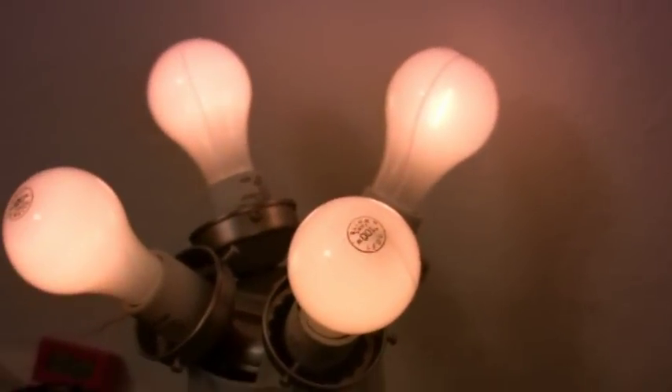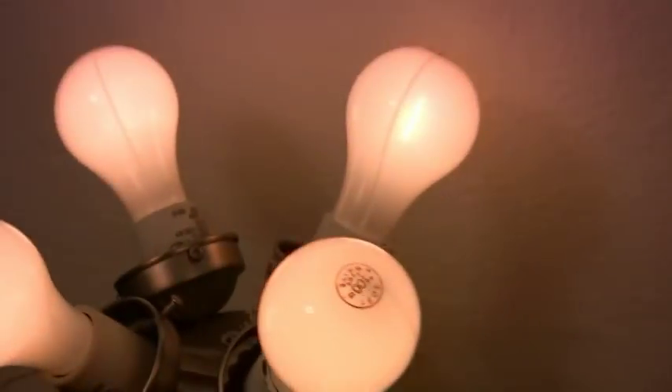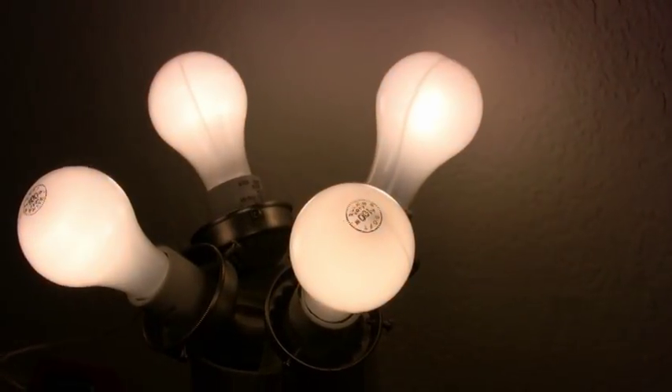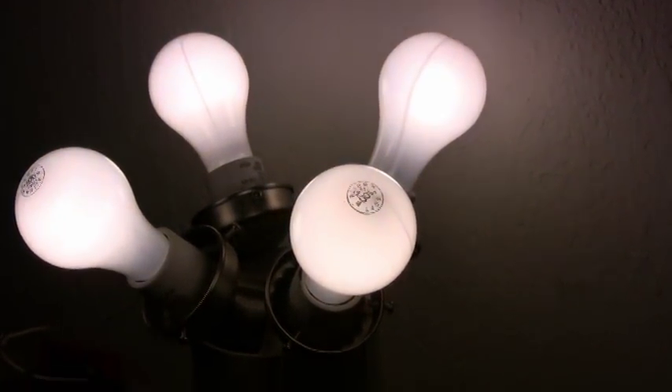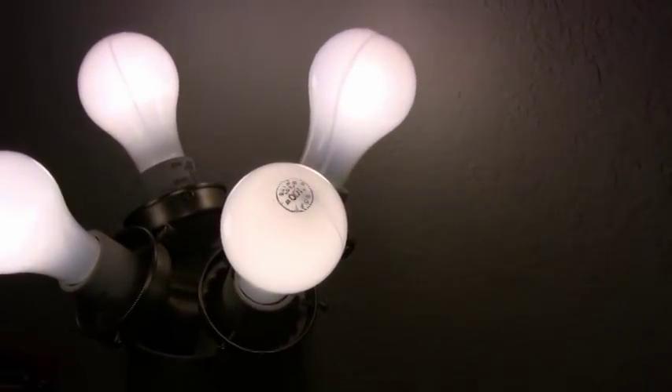Now we move the duty cycle up, and up it goes — nice and slow. These light bulbs get extremely bright with 175 volts over them. They're only designed for 120 volts.